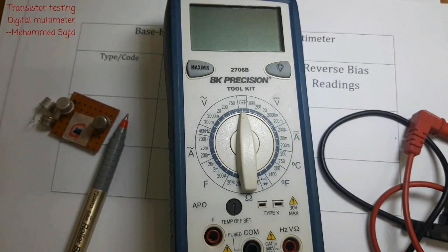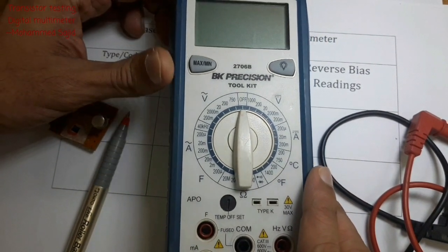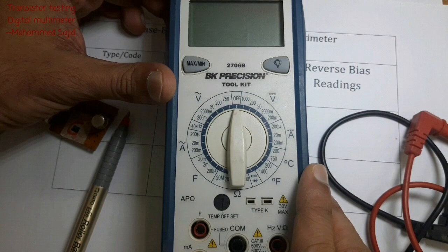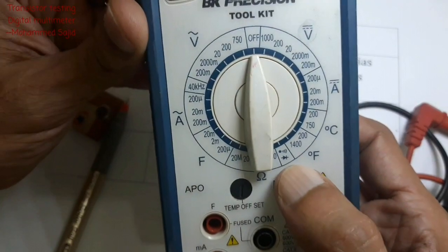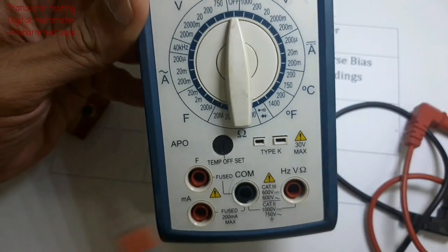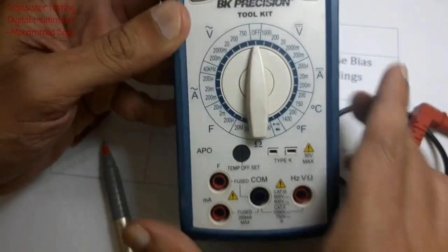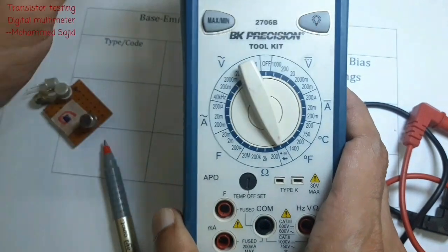Now we will learn how to test a transistor using a digital multimeter. To measure voltage, we select diode mode, also called the D position. So first we adjust the knob to D position.